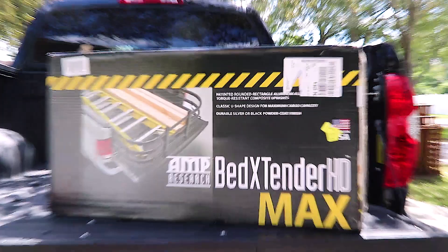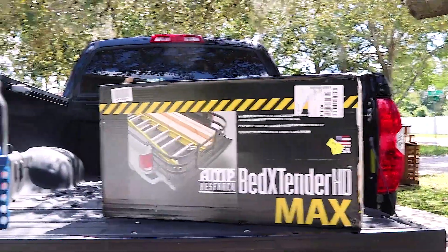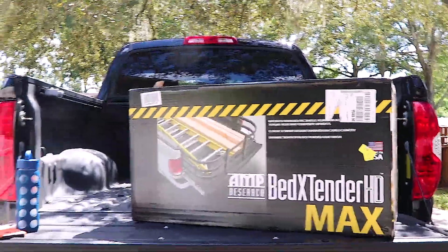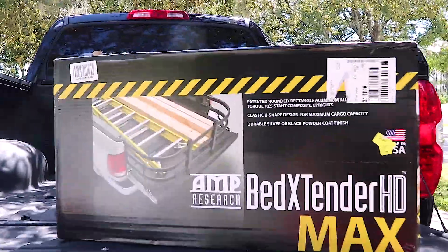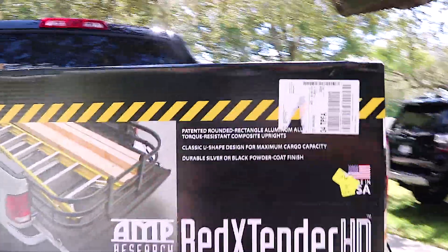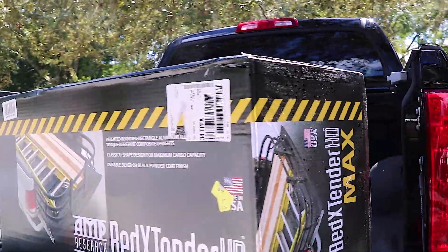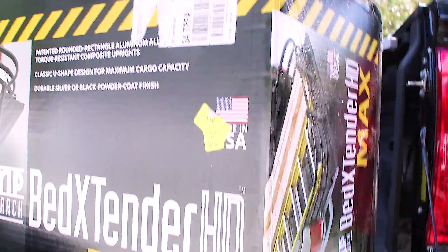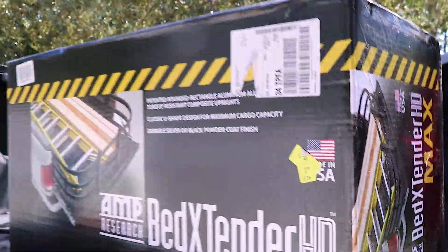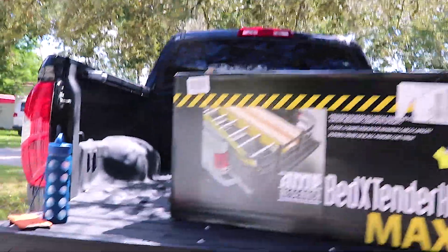Guys, welcome back to the channel. Today is going to be the review of this AMP Research Bed Extender Max HD. They did not send this to me for free — I'm doing this installation and review solely on my own. I did my research on these and this looked like the best one. This is how it arrives; it doesn't come in a special shipping box.